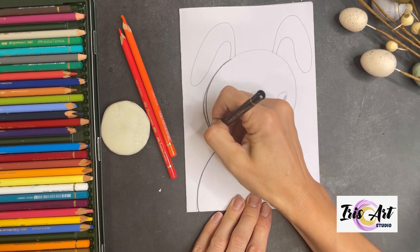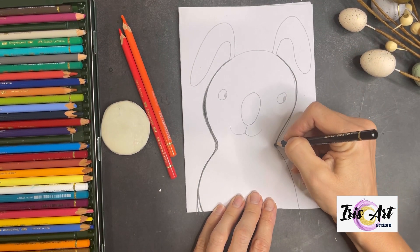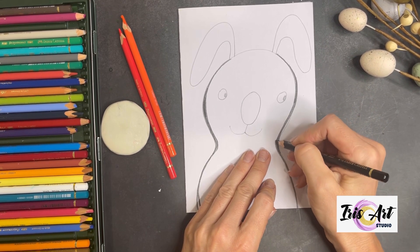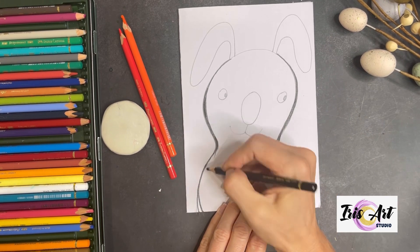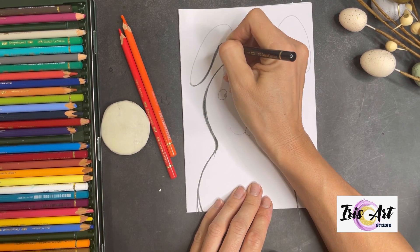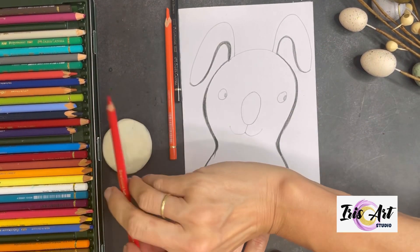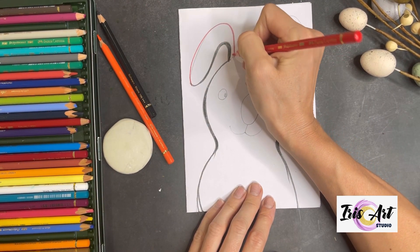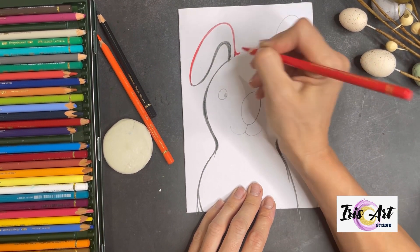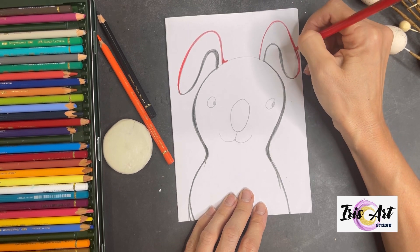Next we start to outline your bunny. I recommend you to use double or even triple line and fill the gaps in between. So outlining will be not only a single line — it will be an interesting line with different thickness. You can outline not only with black and change color. For example, now I take red color and start to outline the ears. So our edge line will be very creative, not with one color but with different colors. Not just one line — it's a multi-type line. So nice!